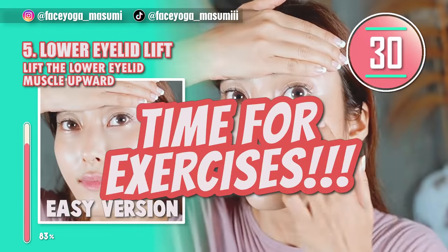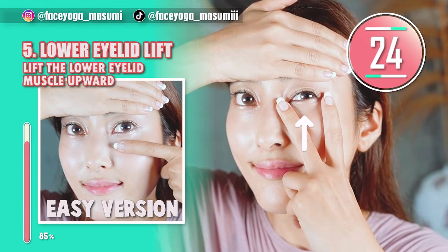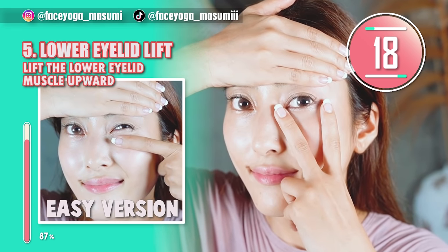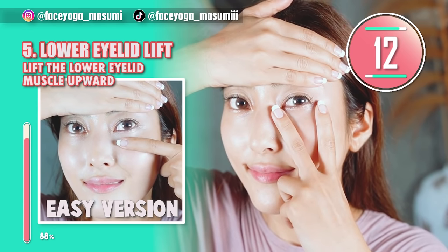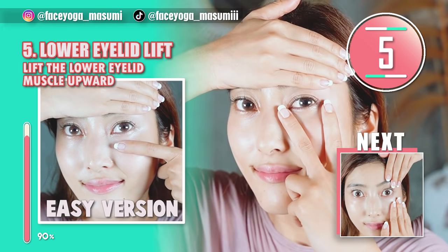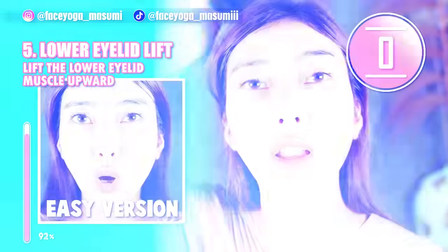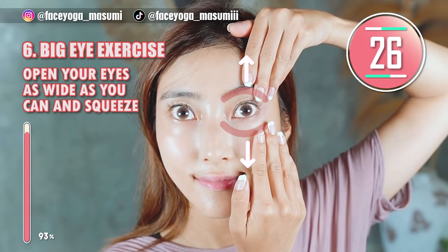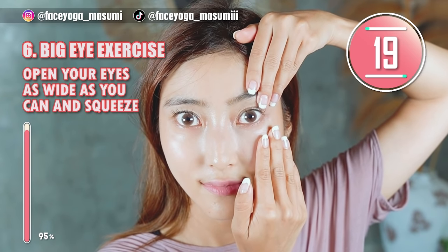It's time for facial exercise again. Place your palms on the forehead not to move your forehead, and try to lift the lower eyelid slowly. You can always do the easy version as well. As you inhale, open your eyes as wide as you can; as you exhale, squeeze. Repeat this open-and-squeeze movement. Everyone, this will be the last one — keep it going!